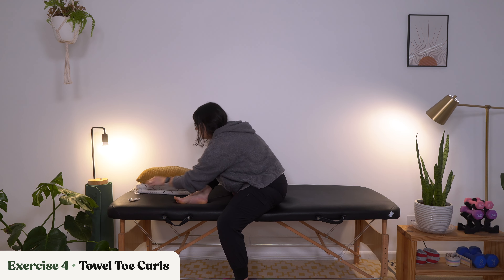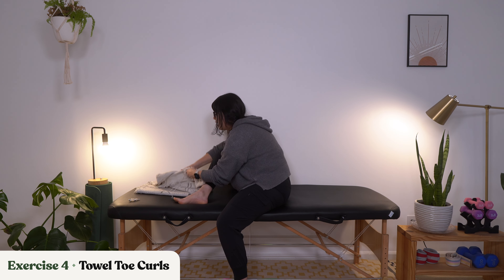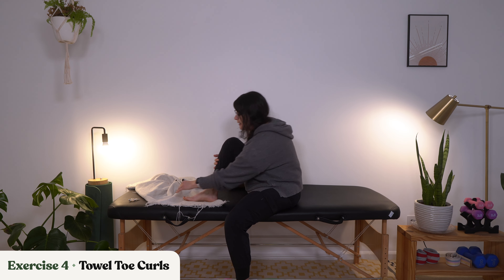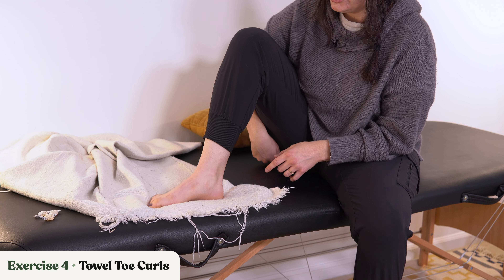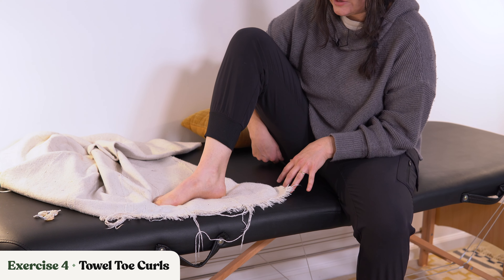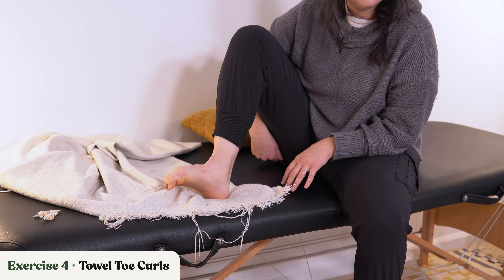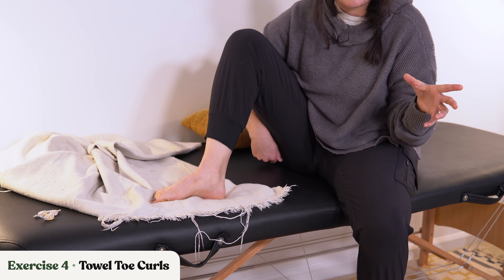We're moving on to towel toe curls. For this one, I'm just going to use my little blanket here. You can use a towel, you can use a washcloth, whatever floats your boat, but you're going to try to straighten it out a little bit. And you're going to work to try to gather up that towel or washcloth in your toes, and then push to straighten it back out. So you're grabbing up and then you're pushing it down.